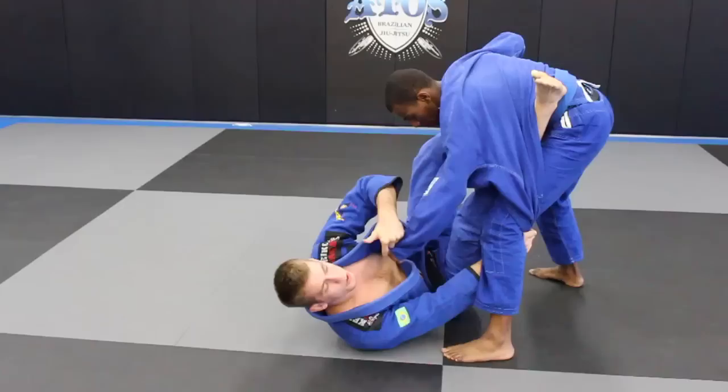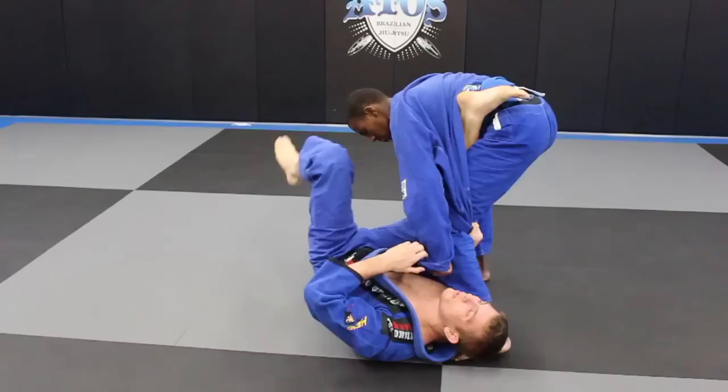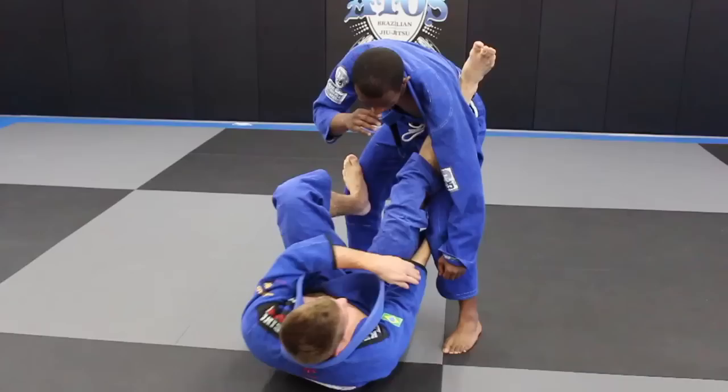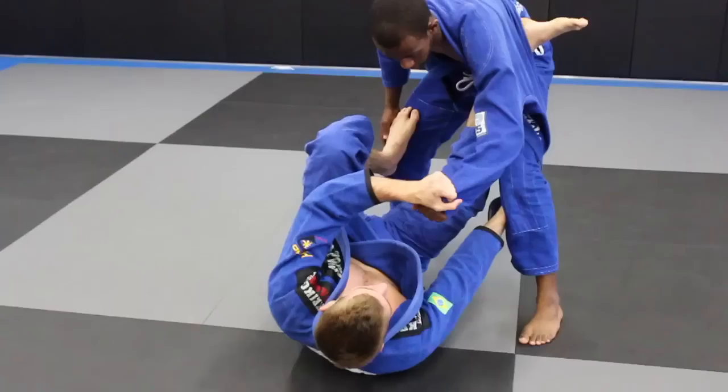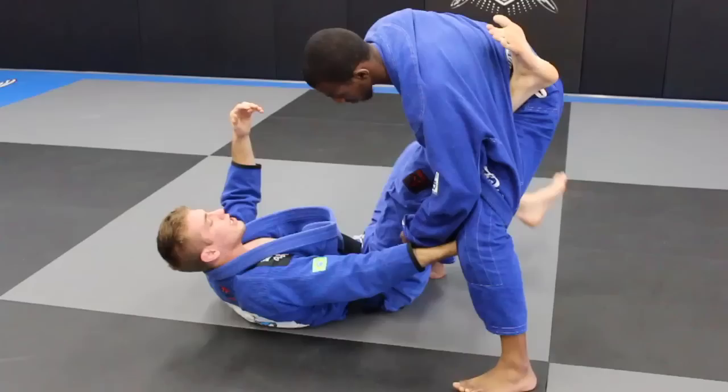My next attack is going to be spinning under and looking for the sweep. I'm going to spin under almost to a 50-50 position, but it's not 50-50. A lot of people make a mistake when they spin under here — they leave their head on the outside. That's not what I want. I actually want my head to come inside his leg. So when I do that, I need to make sure there's space between my hip and his foot. I swing my leg around like a pendulum. See how my right foot turns inside the gi here? It's very important that there's space for my right foot to turn.